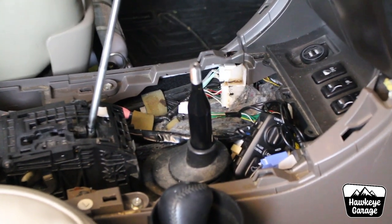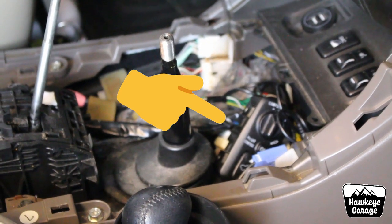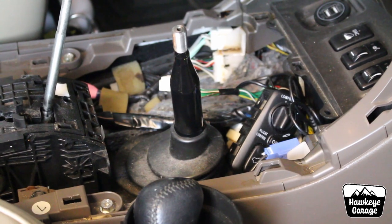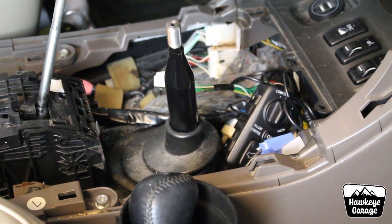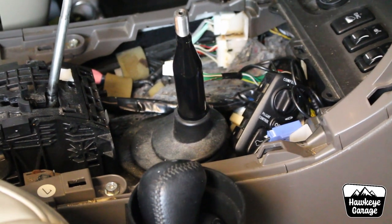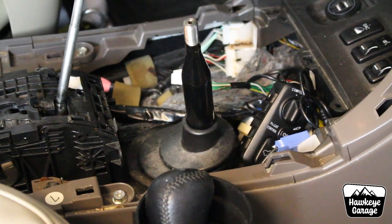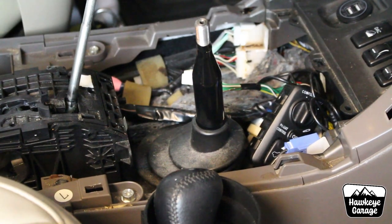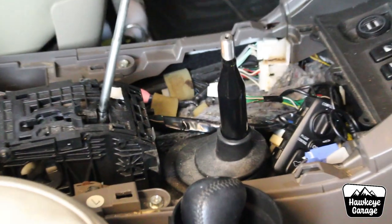Down there I have my switches buried underneath inside the console. Because I do have Bilstein shocks now, I don't need the button for controlling the shocks. But I do still have my airbags, so I still have it all hooked up and just tuck it underneath. It's kind of a mess, and I hope to have a solution for that sometime over the winter, because I don't plan on getting rid of my airbags any time soon.